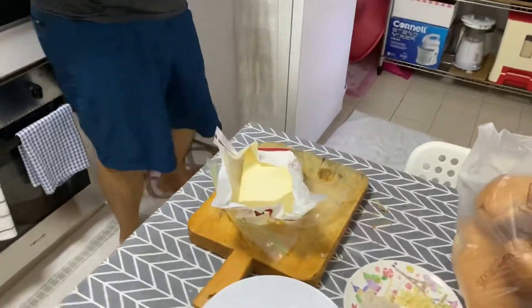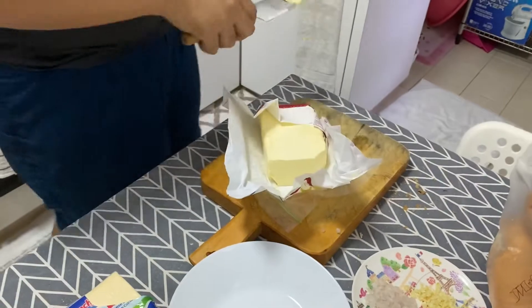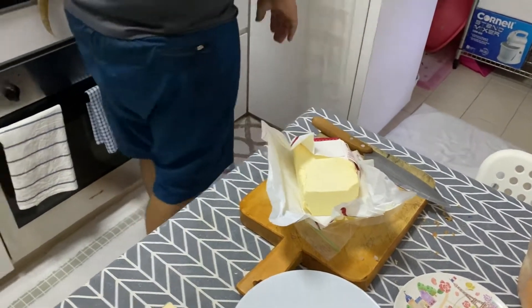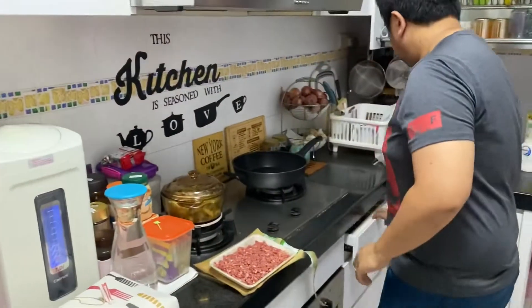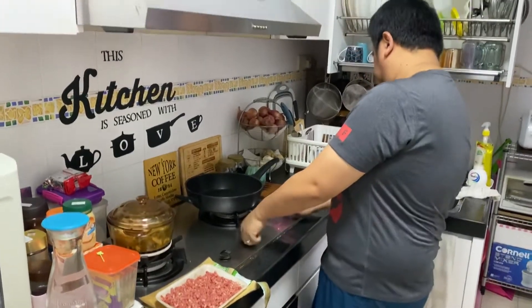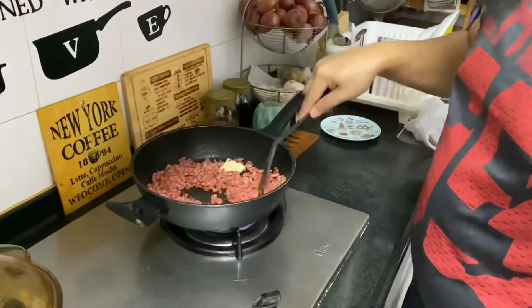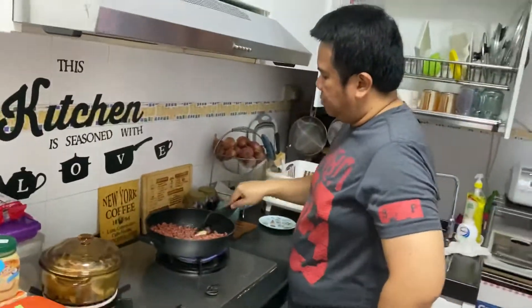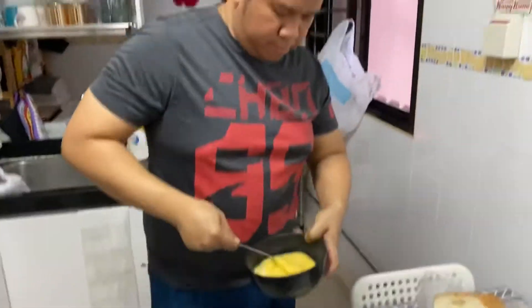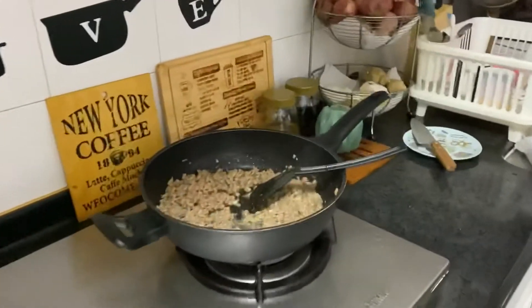We use half a slice of butter. And the beef is almost ready.